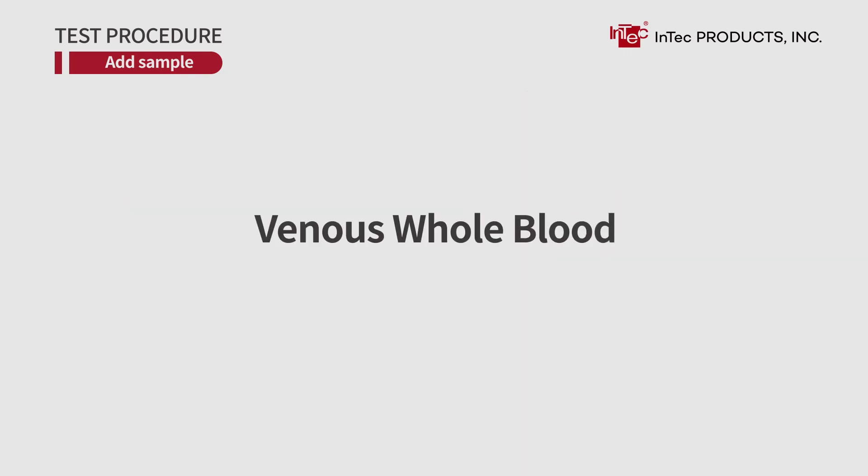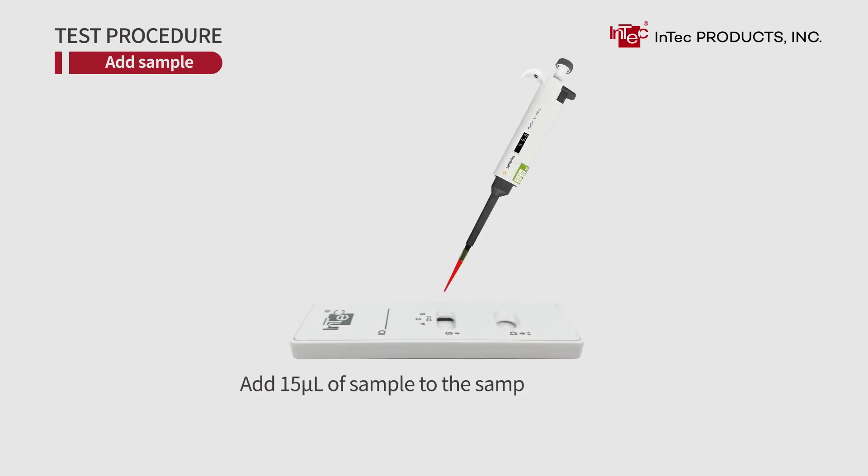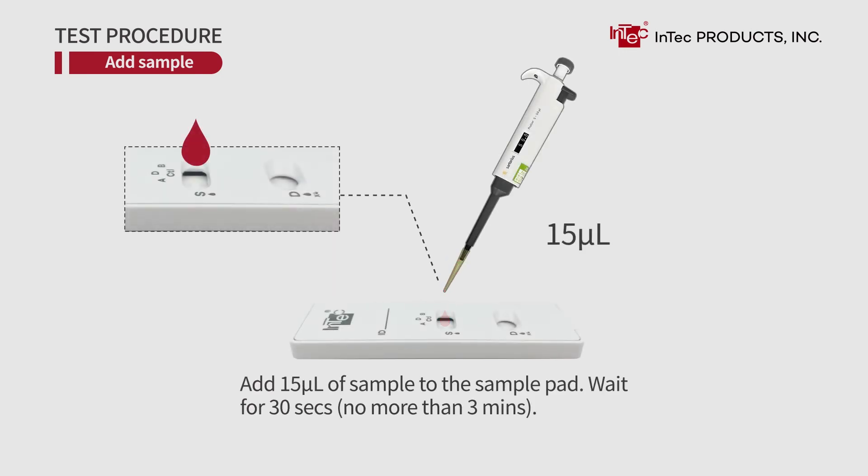For venous whole blood, stratified samples should be turned upside down 3 times prior to use and fully mixed. Add 50 µL of sample to the sample pad. Wait for 30 seconds.